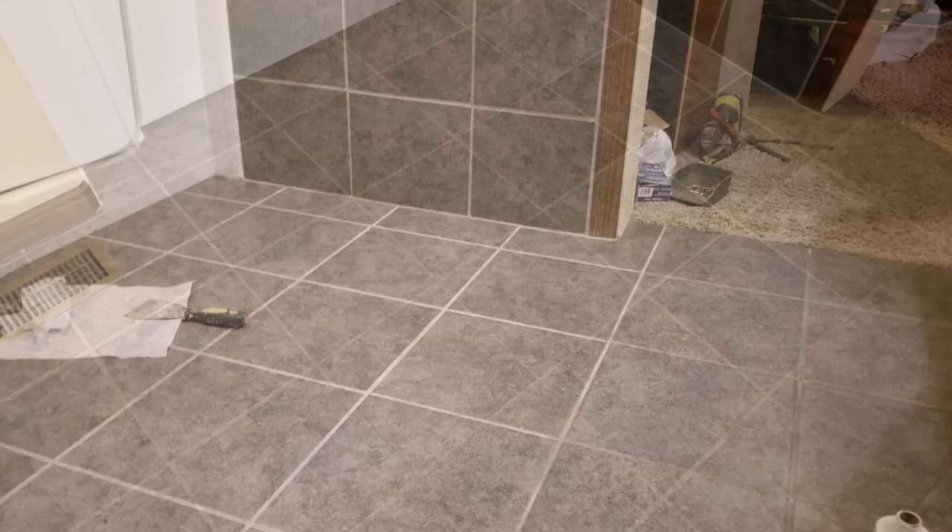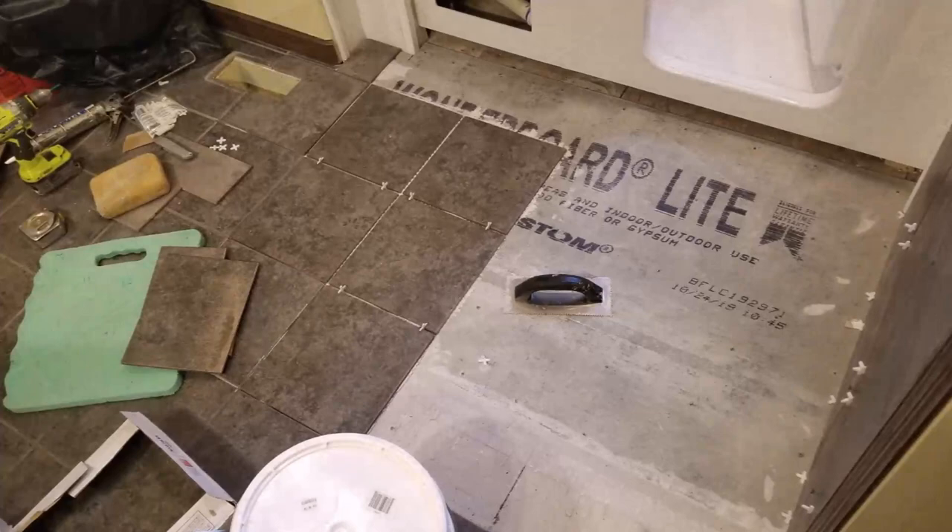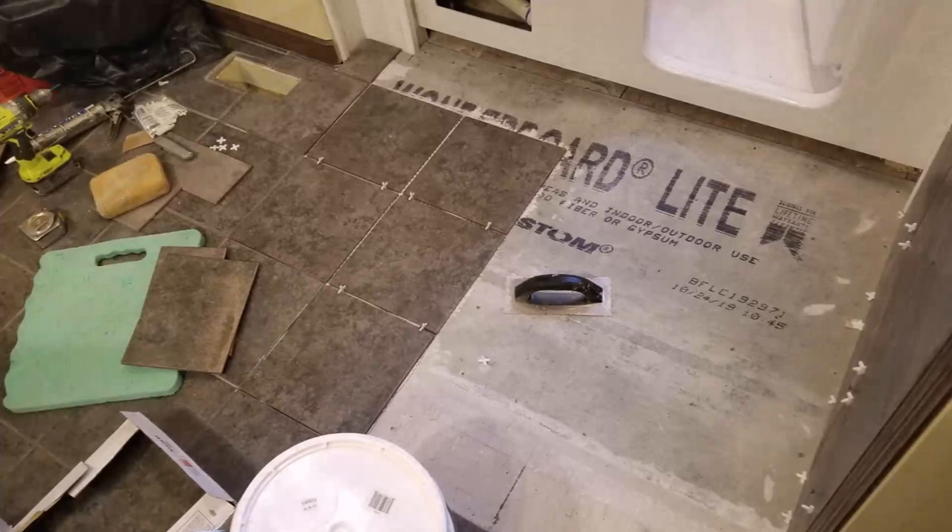I wouldn't say this is a perfect match, but it's pretty close. Here's what it looked like before and here's what it looks like after. With this particular job there are about 25 new tiles that were either replaced or repaired with new grout surrounding them. As you can see, it's really hard to tell where the new tiles are, because the grout matches pretty well.